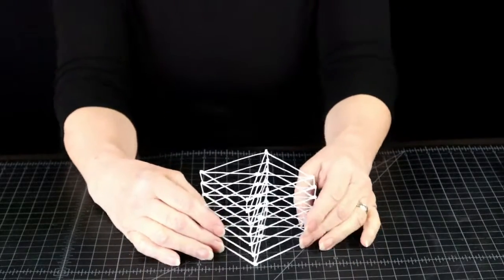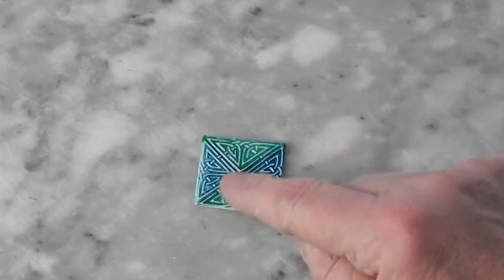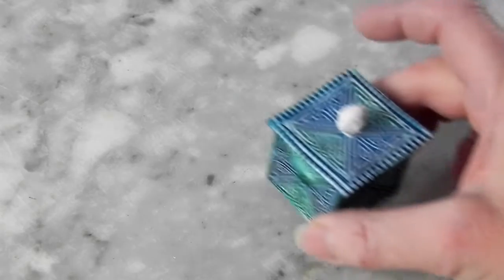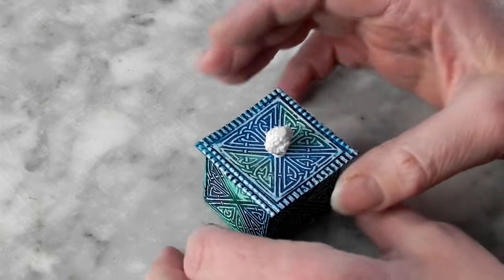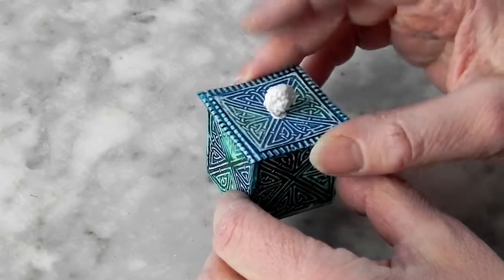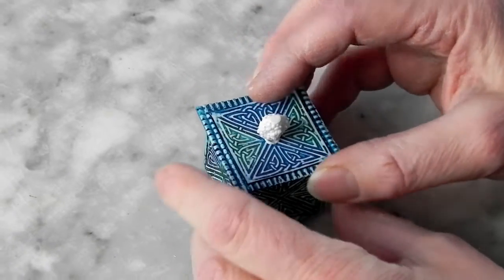And what about cubes with completely solid sides? Well, that is yet another story and we will leave that for a future video. So, until then, go and make something!